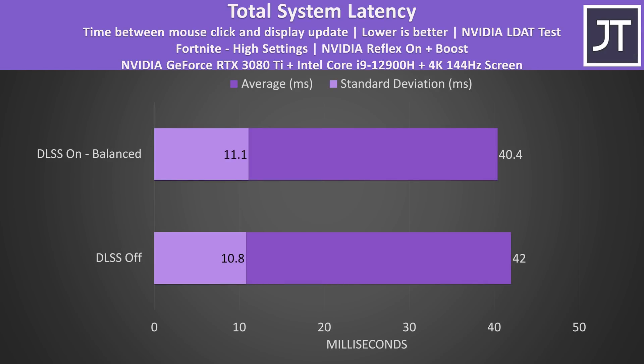But wait, there's more. Continuing with our Fortnite example, I actually found that the system latency was lower with DLSS enabled. This is the amount of time between a mouse click and when a gunshot fires on the screen. As DLSS increases the amount of frames sent to the screen, it makes sense that it would reduce latency too, though it's only a minor difference in this game.